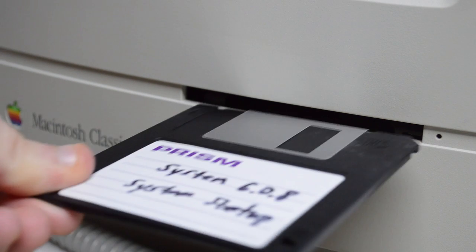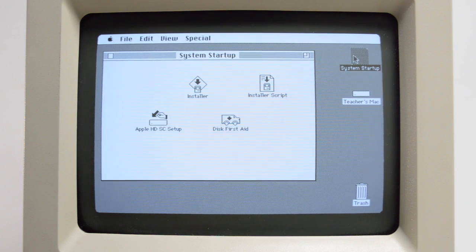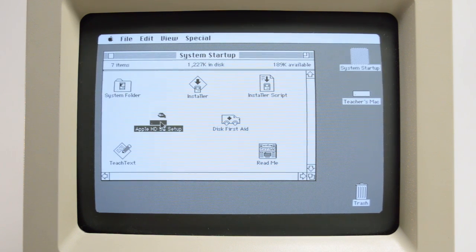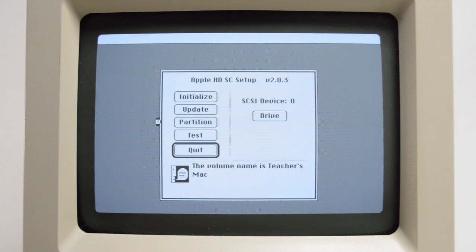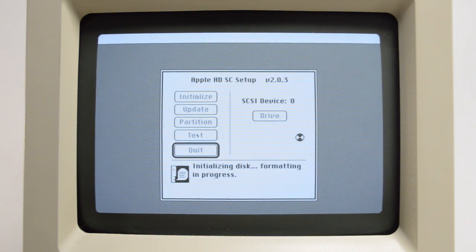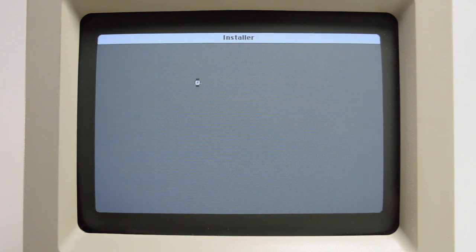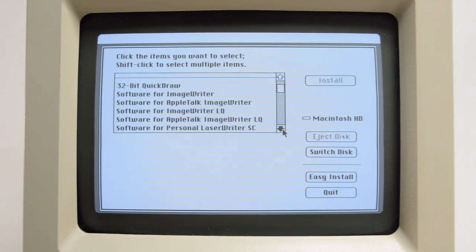The system booted straight to the startup disk with no problem — nice to hear that good old floppy drive noise while it was loading. Before reinstalling the software, I decided to reformat the hard drive to start fresh. I opened the Apple HDSC Setup program — something I'd only used in an emulator before, where I'd always get a 'drive selection failed' message. After a few minutes the initialization process finished. Then it was time to reinstall the system software. When I first loaded up the installer app it took about two and a half minutes to load. I went ahead and did a custom install, skipping printer drivers since I don't own any Apple printers.